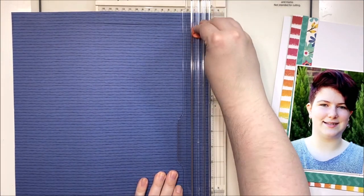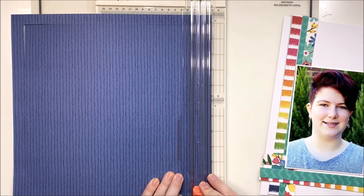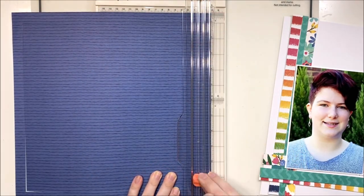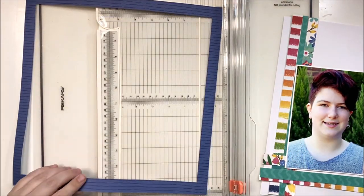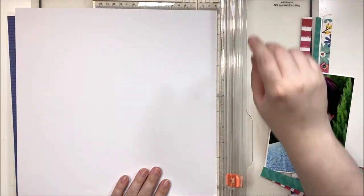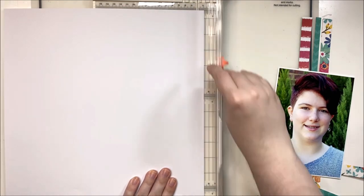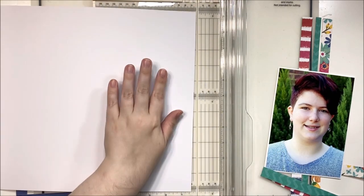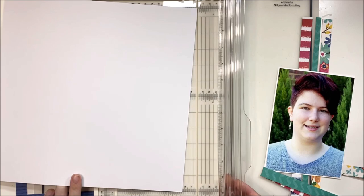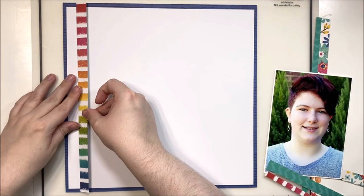Here's how I'm going to gut the background so I'm not wasting all this gorgeous blue hiding behind my white cardstock. I'm just going to use my trimmer to cut out the center, then add double-sided tape on the perimeter of my white cardstock and tape it down on top of this border. I'll cut off a little bit on two edges of the white cardstock so it's slightly smaller and some of that beautiful blue will show through.